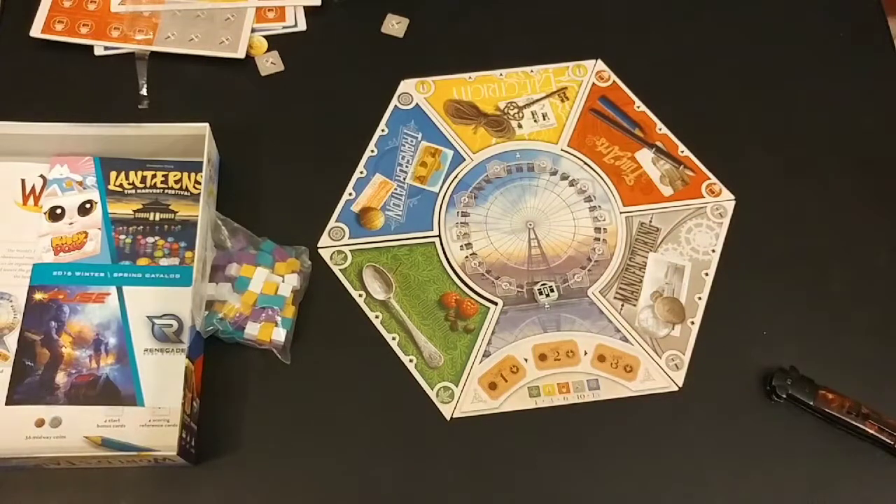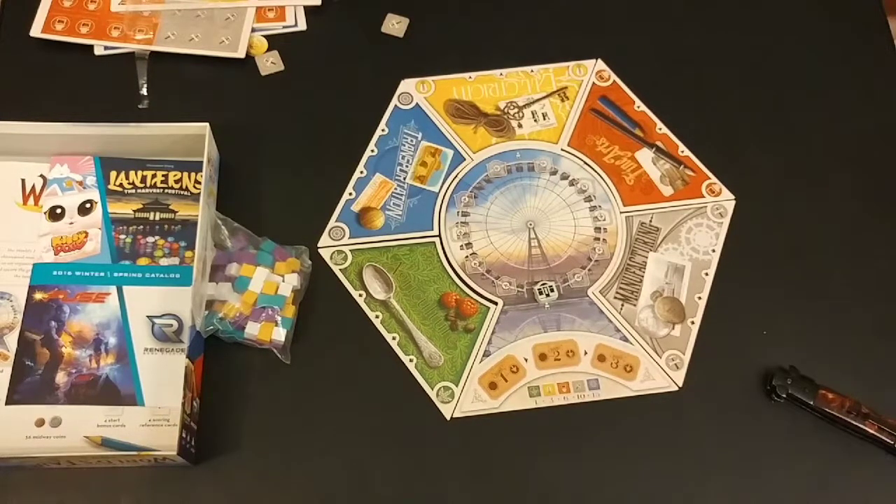So there you go — World's Fair 1893, that's what it's going to look like when you have it set up to play. I hope you enjoyed this video. Please like, comment down below, and share this video. Subscribe to our YouTube channel Gaming on Board, and check out gamingonboard.com — we have links there to our Facebook and Instagram accounts and we post daily. As always, thanks for watching and play all the games!